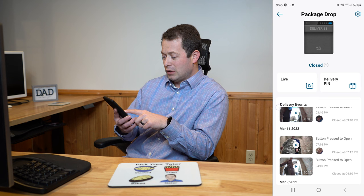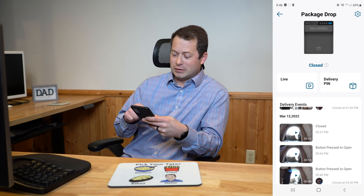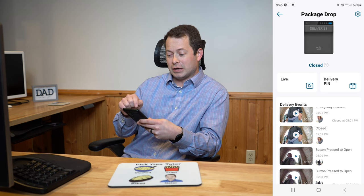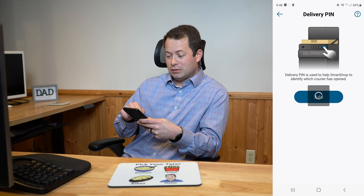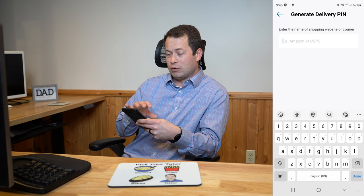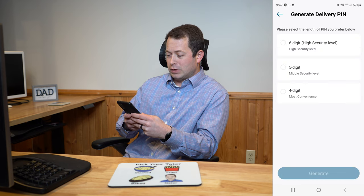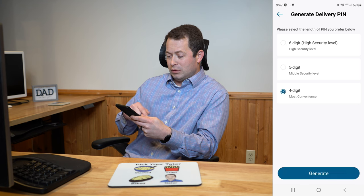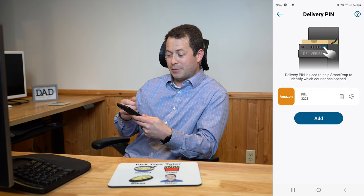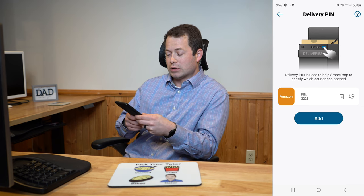It saves all this stuff every time someone approaches it, and logs when it's closed, opened, or emergency release is pressed. In here you can also do a live view, check the status — it shows it's closed right now — and set up delivery pins. I can add a new pin, organize it by carrier, so for Amazon I can select the pin type and it can actually generate that pin for you. Then I can copy it and share it with Amazon packages, and make separate ones for other carriers as well.